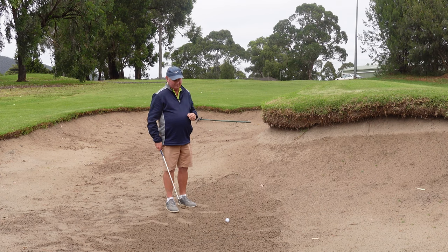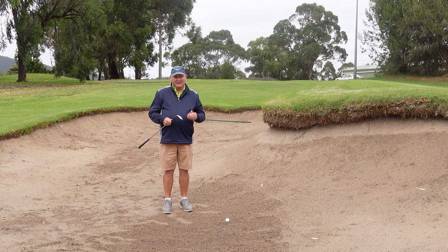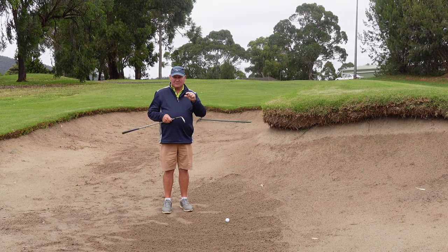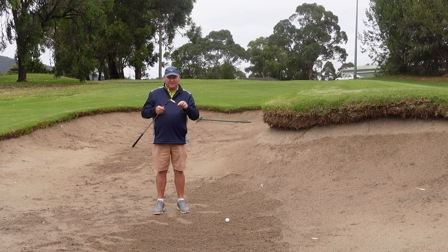So this is a double banger. I'm not one that says you should open the club face. You should have the right amount of bounce on your golf club. And if you play golf where the sand is on the firm side and thin side, you do not want to open the face of the club.